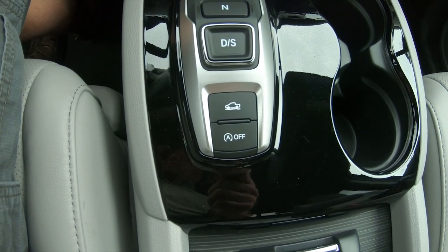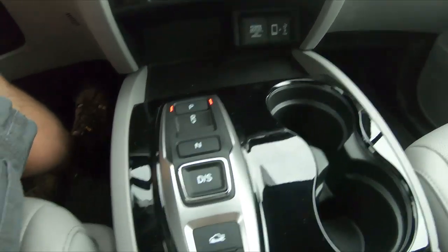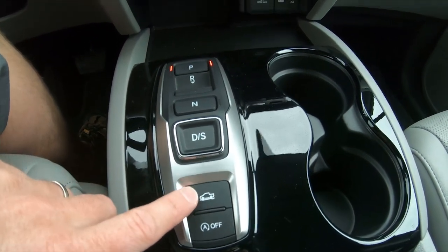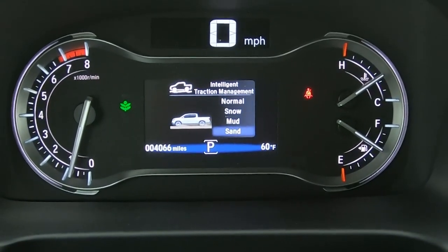The auto start-stop hasn't been too bad — it's not one of those features I really like. Then these are your terrain modes, which are all slippery-condition modes. There's no rock mode, but as you can see you've got normal, snow, mud, and sand. We'll go through all that in the off-road video.